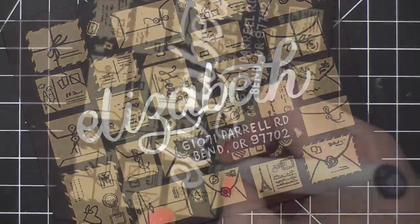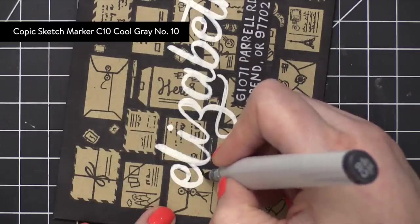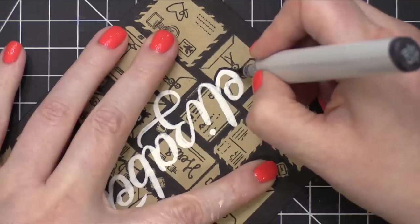After I had that on there, I went back with my Copic marker and added a thin black line on the outside. I added that on the side of my lettering, similar to what I did on the card. This is just really going to emphasize Elizabeth's name.